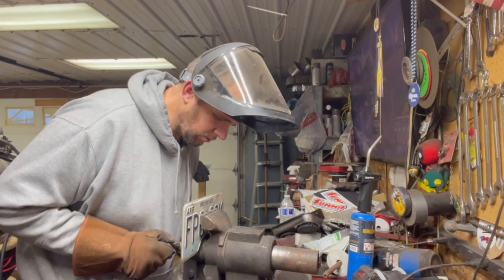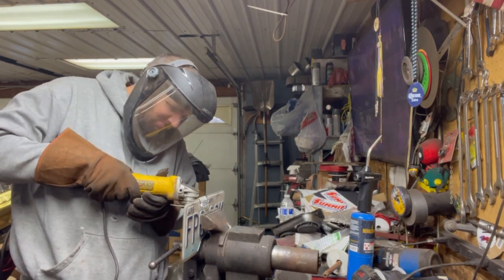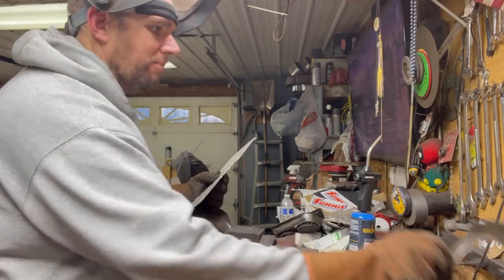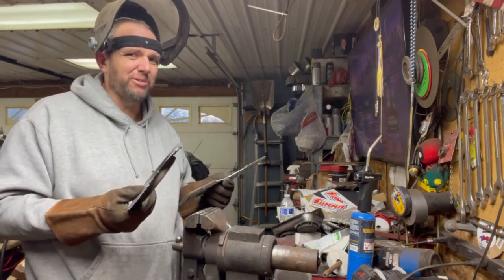Let's go. For anybody that may be wondering what it smells like when you cut up an old aluminum license plate — because I would be — it has this weird boys gym locker smell. It's weird. It's not good.